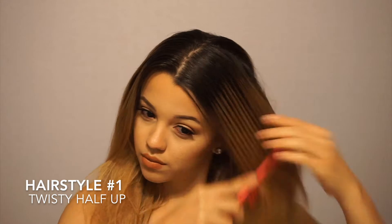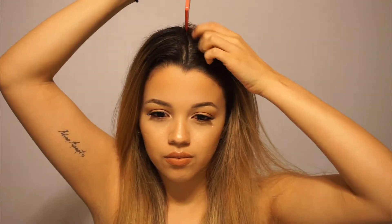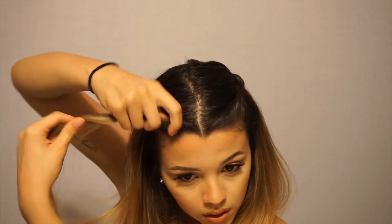So for the first hairstyle, it is like two twisties, half up, half down kind of look. First I'm just going to comb out my hair to make sure everything's nice and smooth, and then I am going to part my hair down the middle. I'm just grabbing a good chunk of hair and twisting from the front to the back. It doesn't need to be perfect. Then I do the same thing to the other side and use one clip to clip them both together. For the bottom portion, I like to just curl it or leave it natural and fluff it up a little bit.